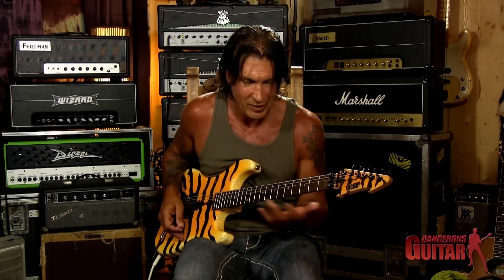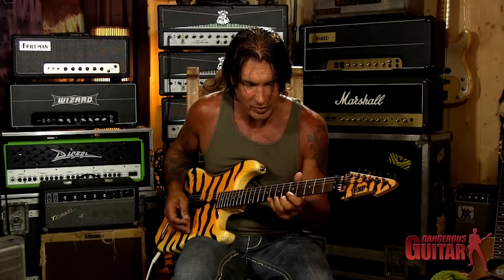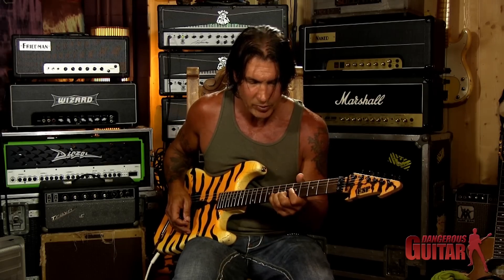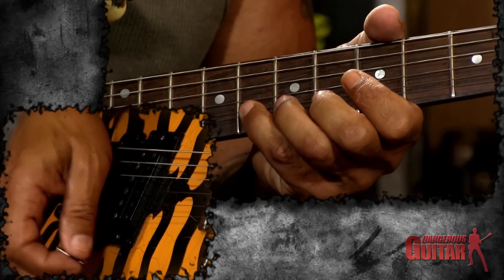Here's an extreme example of a double stop — it's like a double double stop. I learned this off of a Hendrix record; it's a style of Hendrix anyways. What it is is you're grabbing two strings at the same time with your pinky or your third finger, however you play, on the E and B string.